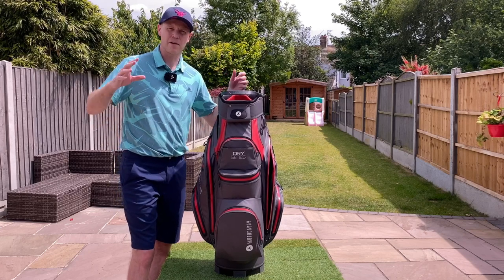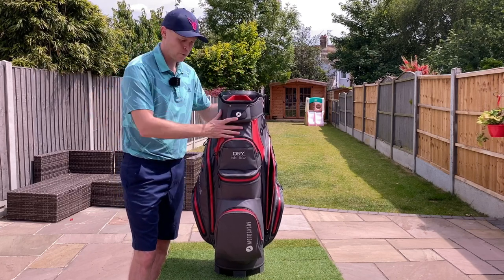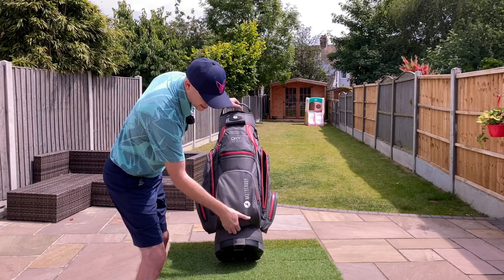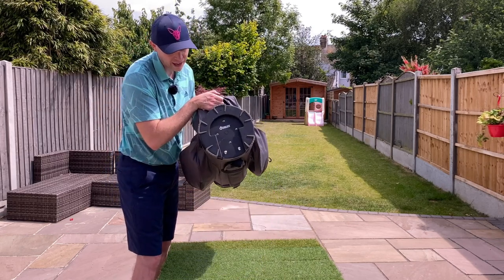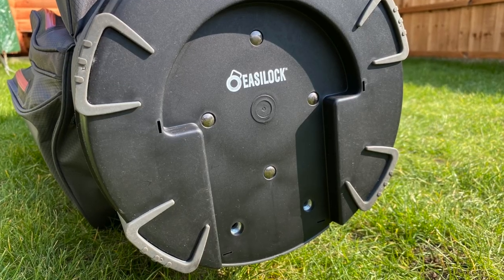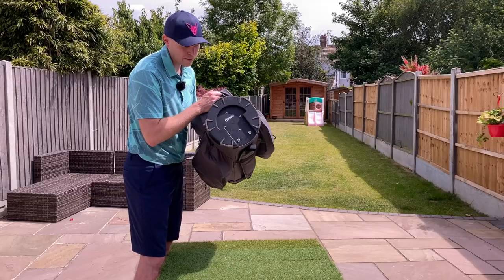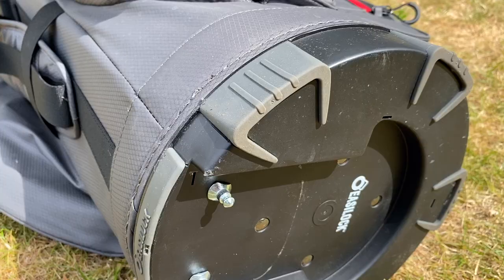If you already have a Motocaddy trolley, that system is actually really nice and gives quite a bit of extra stability with the bag on the trolley. If you haven't got a Motocaddy trolley, it doesn't matter because there's a notch cut out on the bottom — a kind of square cut-out — that generally stops it from twisting on most trolleys.